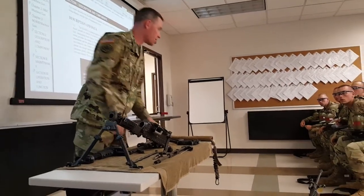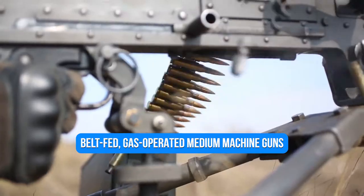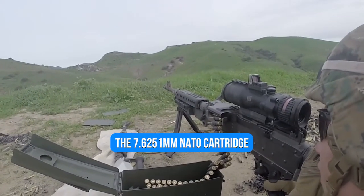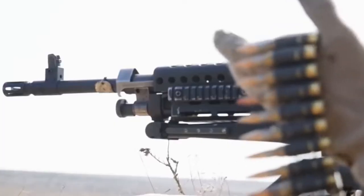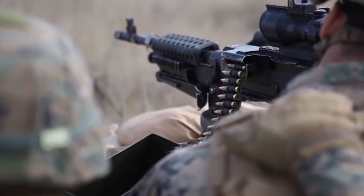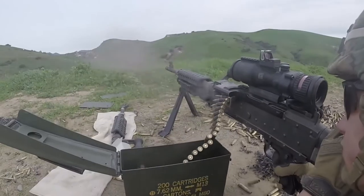The M240 is the US military name for the FN MAG, a family of belt-fed, gas-operated medium machine guns that chamber the 7.62x51mm NATO cartridge. The M240 has been in service with the US military since the late 1970s. It's widely utilized by troops, especially in rifle companies, as well as on land vehicles, boats, and planes.